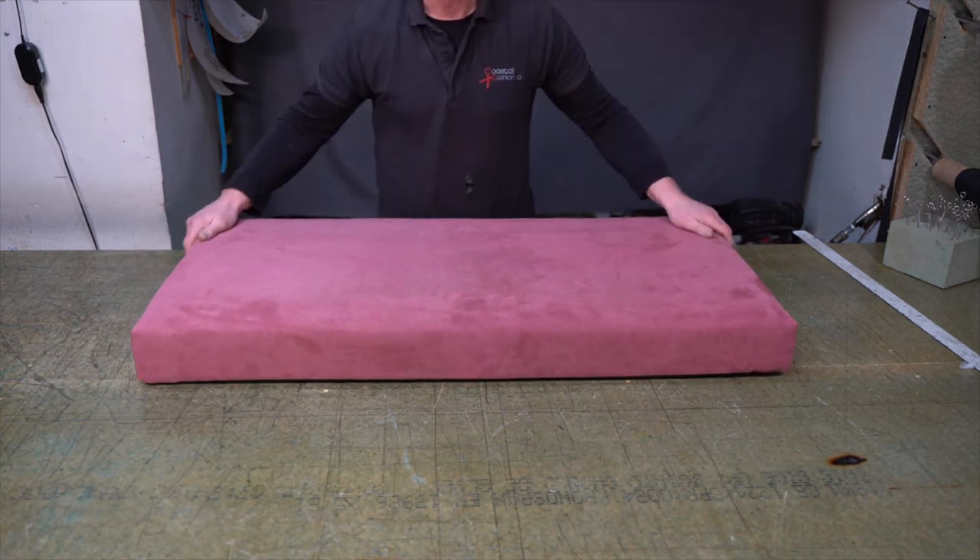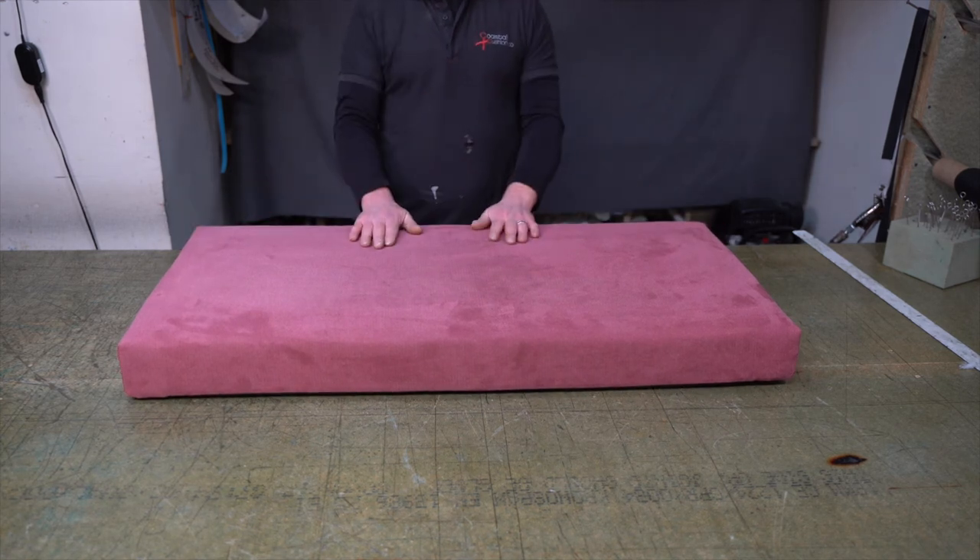There we have it — one cushion done. Normally making a cushion like this, about this size, would take me about an hour. If you follow along with this tutorial you could probably make one in a couple of hours, obviously excluding cutting the foam because you'll probably buy that ready-cut. I hope you found this video useful and informative. Please subscribe and like for more content like this. Thank you for watching.